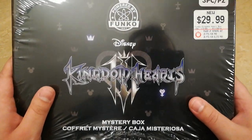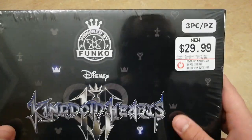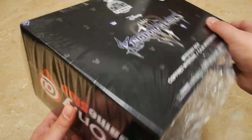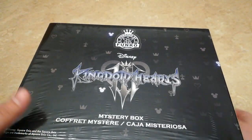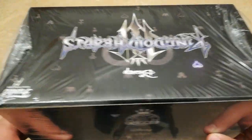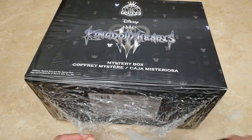Here's a good look at the front. As you can see, this is $29.99. It's only sold at GameStop as well. And this is, from what the box tells me, a three-piece set.